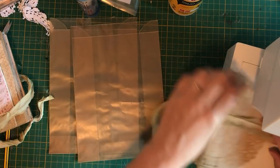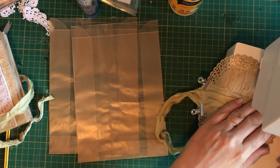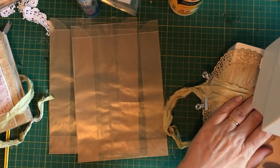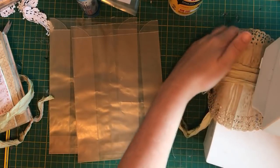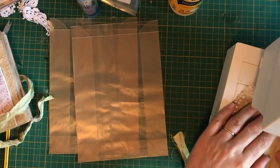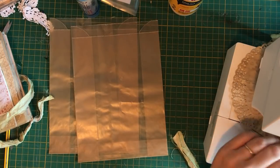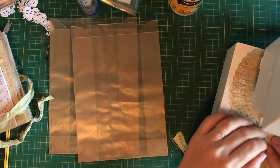I'm going to zigzag around it. I'll take the clip off and start here. Get my pedal over near me. Then turn the corner - you always turn the corner with your needle down. It's not the end of the world if you don't; it just might slip and slide a little bit. Take your clips off, you don't need those anymore. Just hold it fairly.